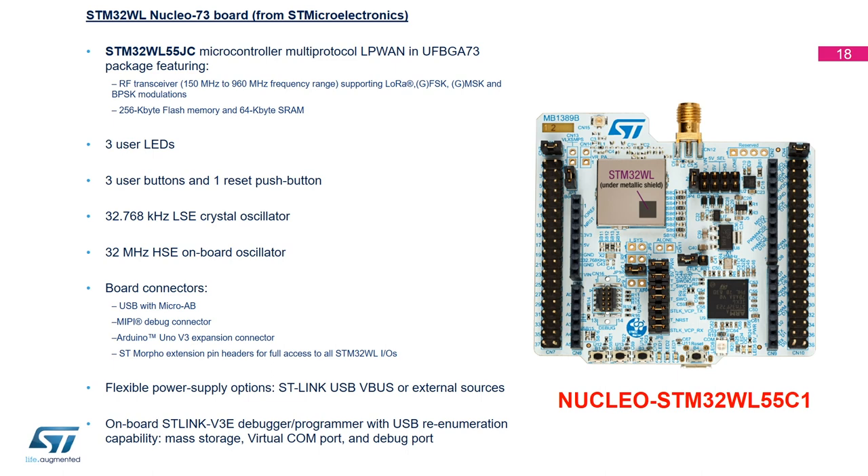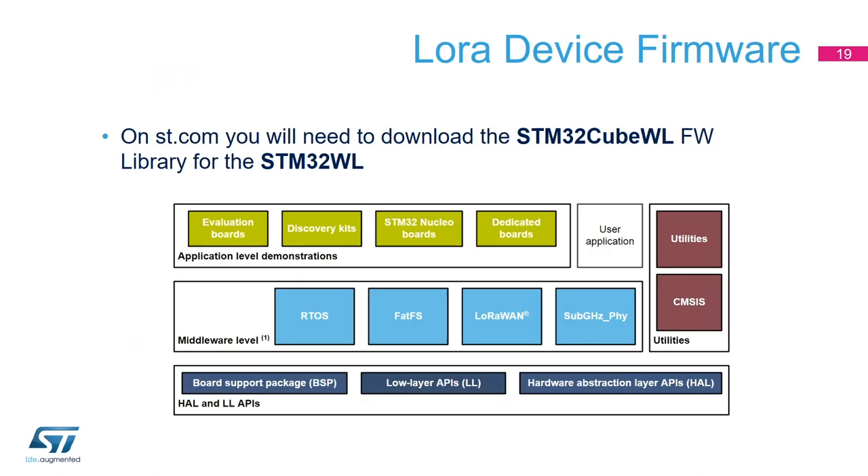Regarding the firmware for our device, we offer a library called the STM32WL, available on our website at ST.com. This offers all the libraries including the hardware abstraction layer (HAL), low-layer APIs (LL), board support package (BSP), middleware such as FreeRTOS, file system, LoRaWAN, sub-GHz radio access, and application-level demonstrations for each device and evaluation board. The firmware I'm getting started with comes from this package, which includes application-level LoRaWAN examples for our Nucleo board.